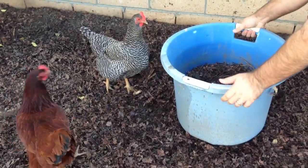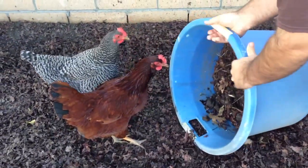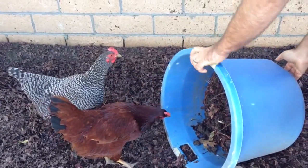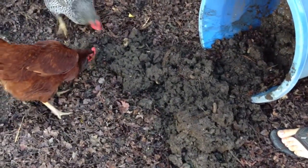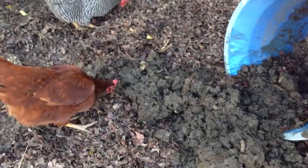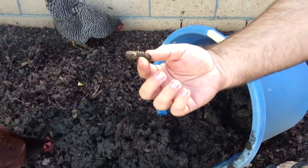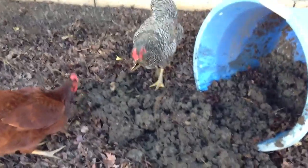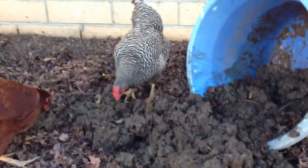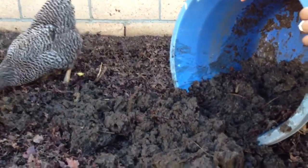Alright, here we go. This should look interesting. There's grubs, they're all over the place. Whatever they don't eat, we'll just go in here and eat all these leaves up and turn them into manure or worm castings, basically. And I'm gonna plant some fruit here — I think probably passion fruit. I'm just not sure yet.